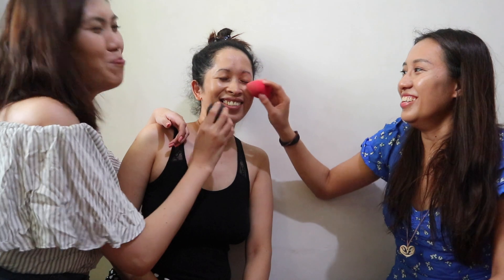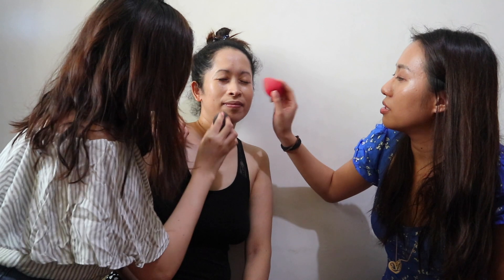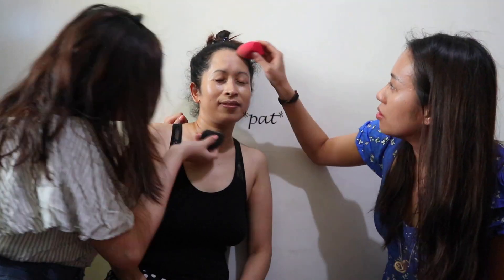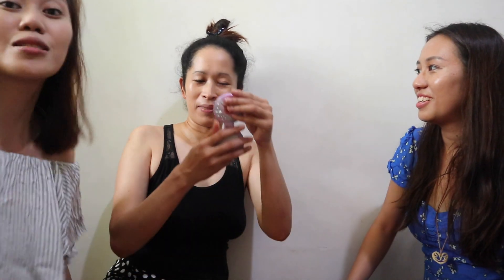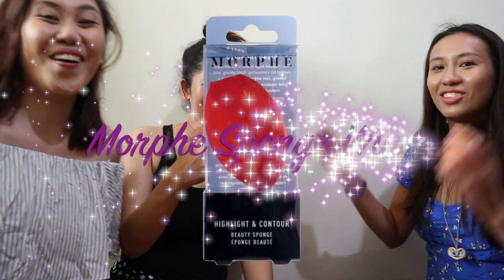Look, Kuya Kim — pretty now! Very pretty! So I feel like this side is more matte and this one is more glossy. So for the final verdict, Ate Melody will be the one to judge which side is better — which sponge did better. Maybe this one? More glossy!